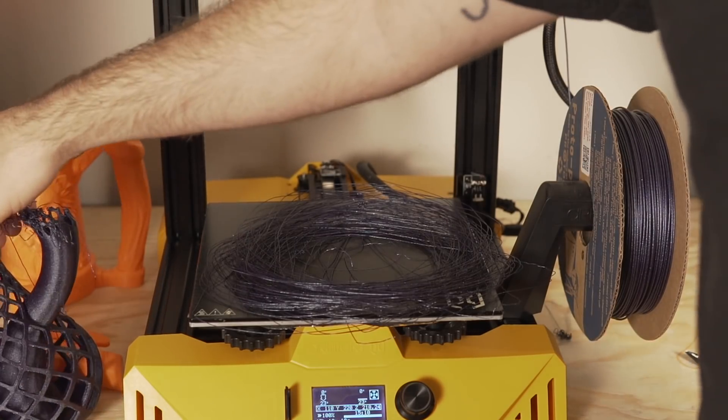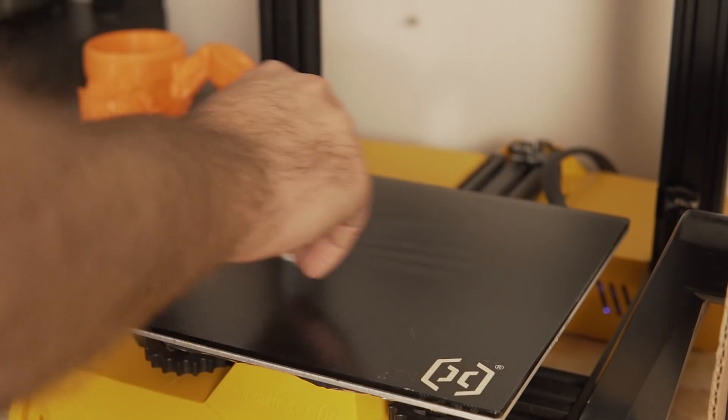It was really clear what happened — the part just lost adhesion, whether due to printing too quickly and having the nozzle hit the part, or not having the bed hot enough. I didn't want to give up on this, so I made some adjustments: I raised the bed temperature by 10°C from 60°C to 70°C, applied a light coat of glue stick, and dropped the print speeds from 80 millimeters a second down to 60.